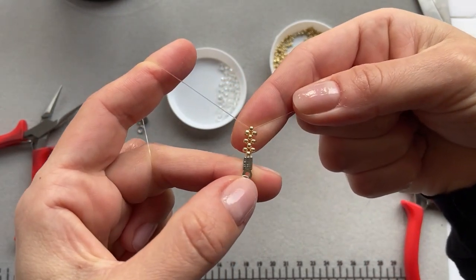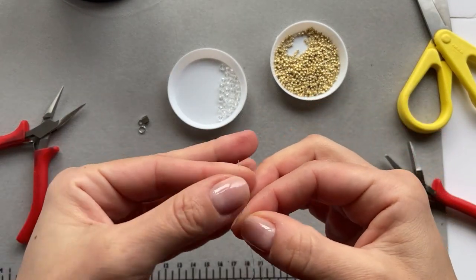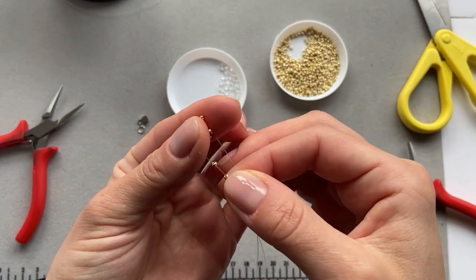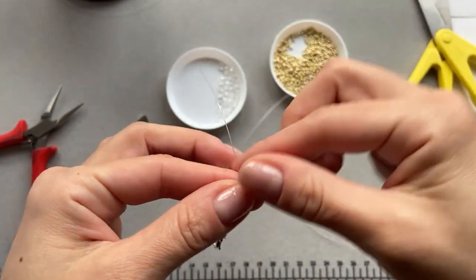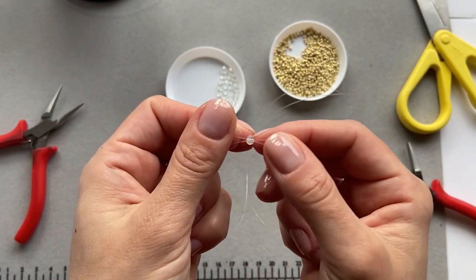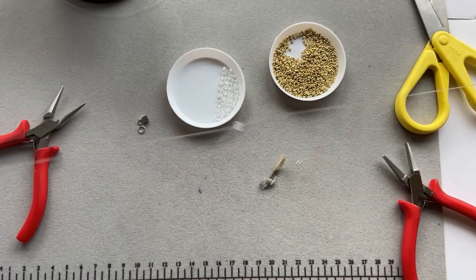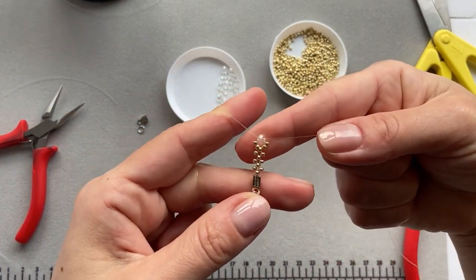And now we're going to make the flower. So we take two beads on each end of the fishing line and then just let them go down. And then we take one of the bigger beads and we just pull each end of the fishing line through the opposite side of the bead, like so, and just drag it down. And this is how it looks now.